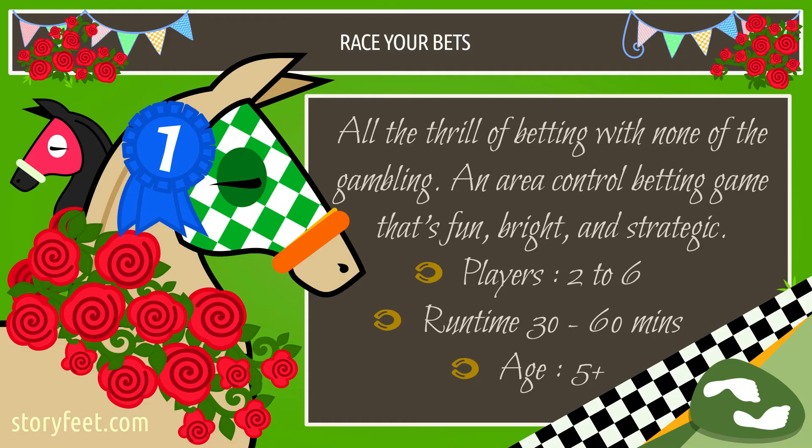This video should hopefully clear up any remaining questions, and I hope you enjoy the game. It is currently free to download from my website storyfeet.com forward slash games list — find Race Your Bets in that list, or look at any of the other games there. They'll all be free and available to print and play until perhaps I manage to get one of them published, in which case I'll probably have to take it off the website. So get them while they're hot, and I'll see you in the next video when I introduce some other games.